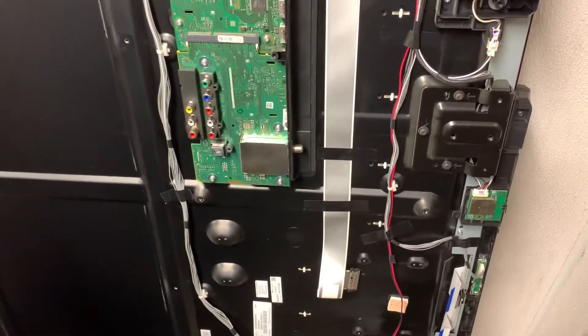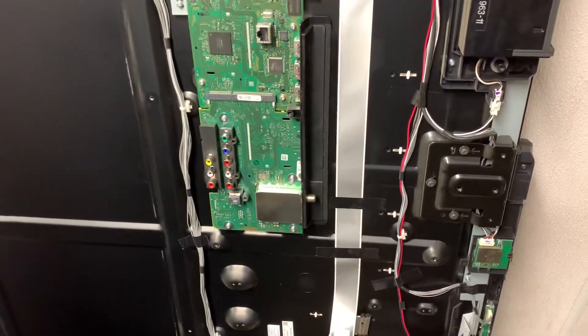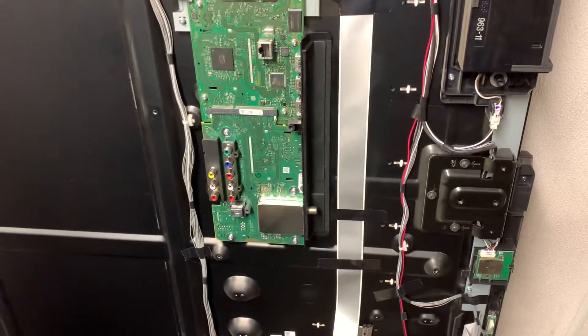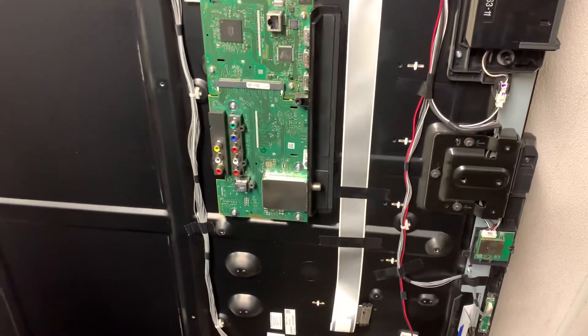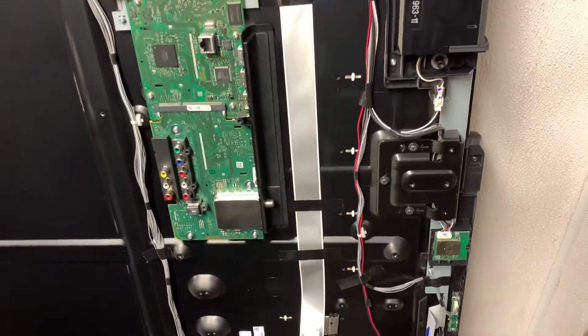Good afternoon everybody. I wouldn't consider myself an electrical engineer or anything, but I like to fix stuff myself. Usually in order to fix stuff yourself, you have to learn what could be the reason why things are going haywire and not functioning properly.